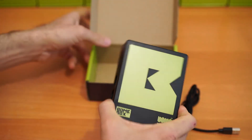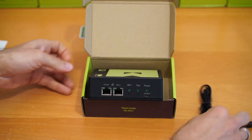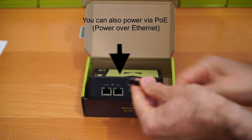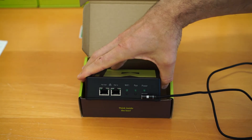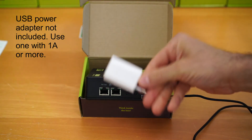To get started, first you need to apply power to your bone box. You can use the supplied micro USB cable. You will need to attach it to a USB adapter with the right power supplied by your country.